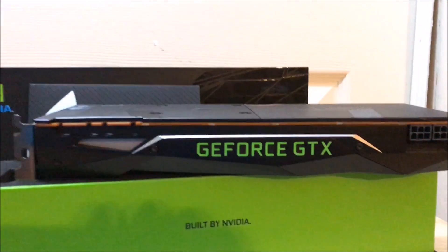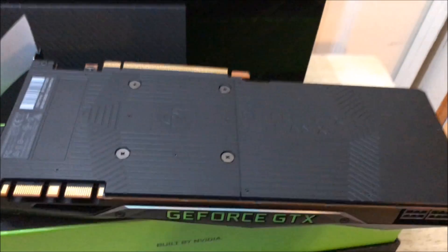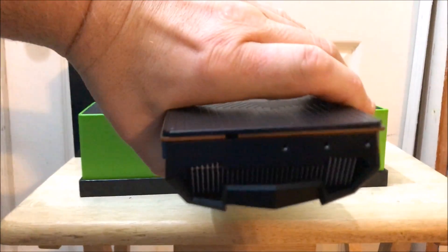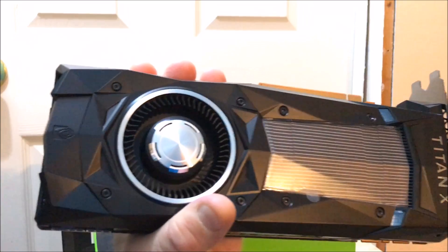Actually, let me show you this side — the backplate, pretty cool. And there are your connectors: eight pin, six pin. There is the exhaust, and there is the card itself.